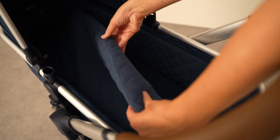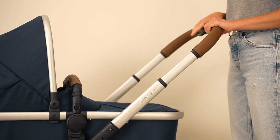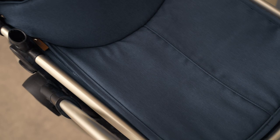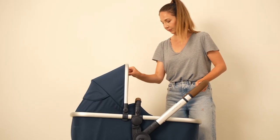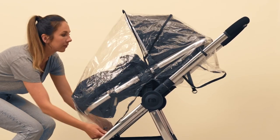We've included everything your little one will need to stay snug and stylish on their journey from newborn to toddler, including a pram liner and apron, cosy toe with soft lining, a hood for both the carry cot and pushchair, and a full coverage weather shield that can be used in all modes.